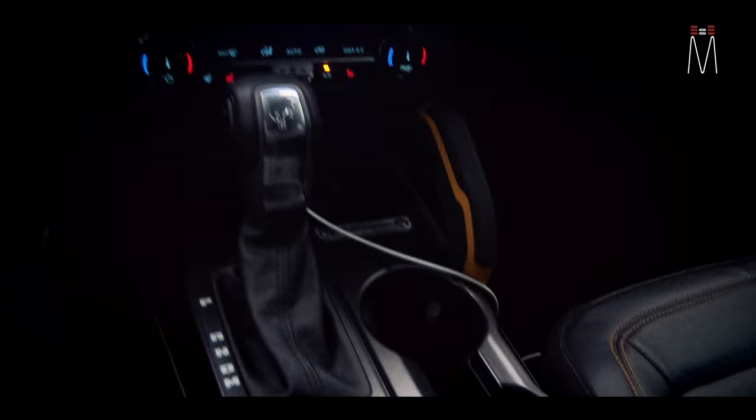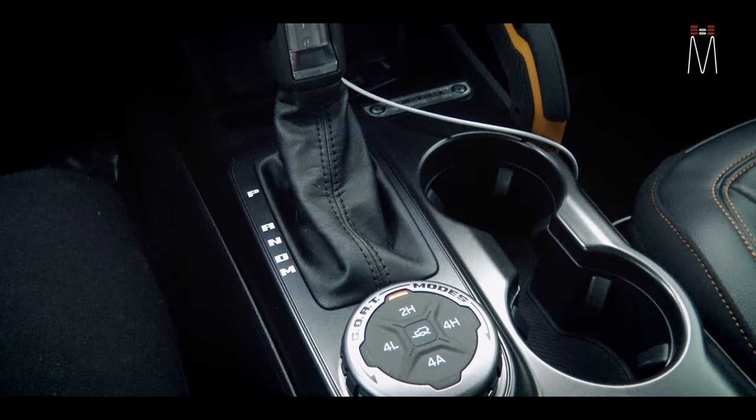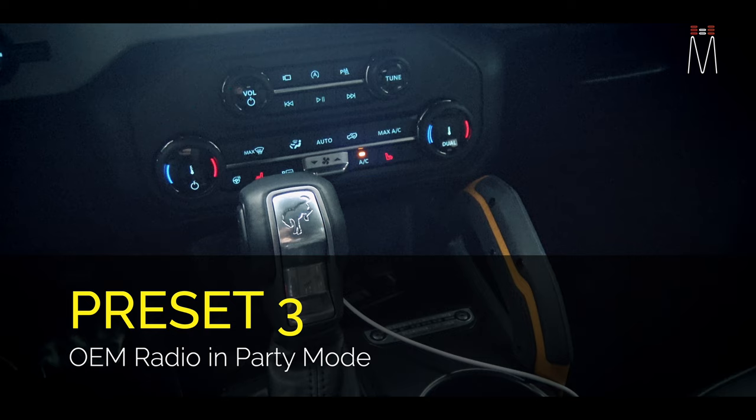Preset number two is going to be that Bluetooth with the interior sound quality setup, and preset three is going to be the OEM radio with the party speakers — that's where the tower speakers are ripping.